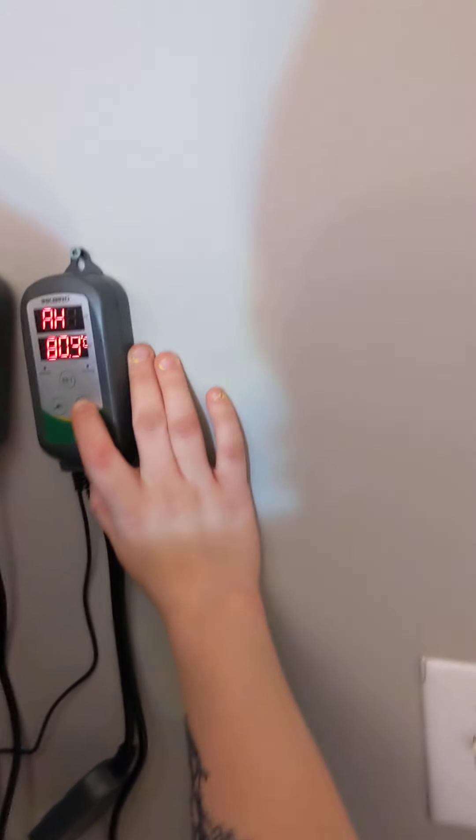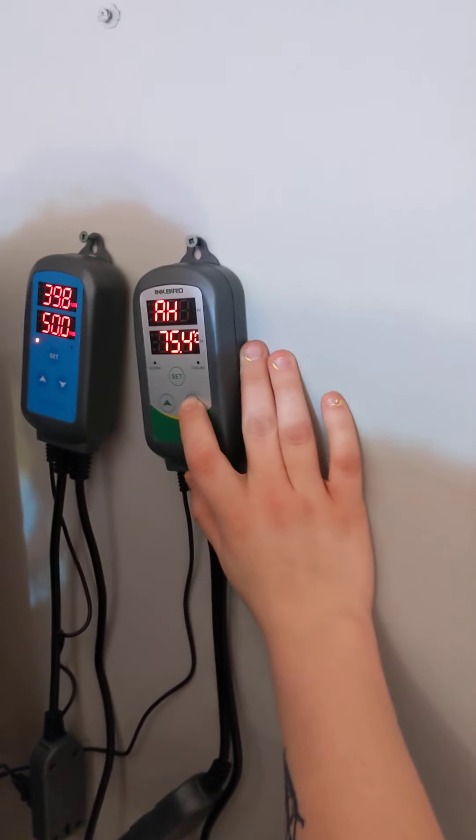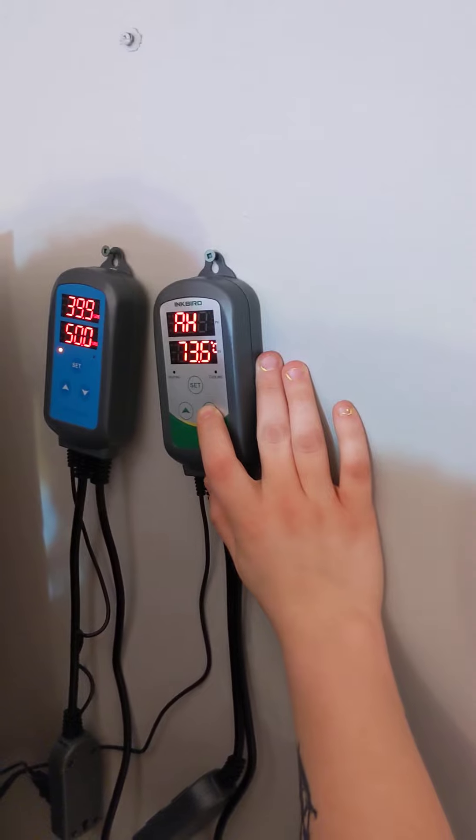Some plants could handle higher temps depending on what you're growing, but Blue Dream has been a finicky plant, so we're going to stick to keeping it safe.